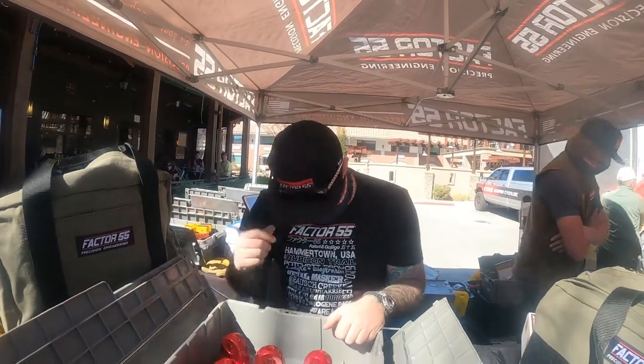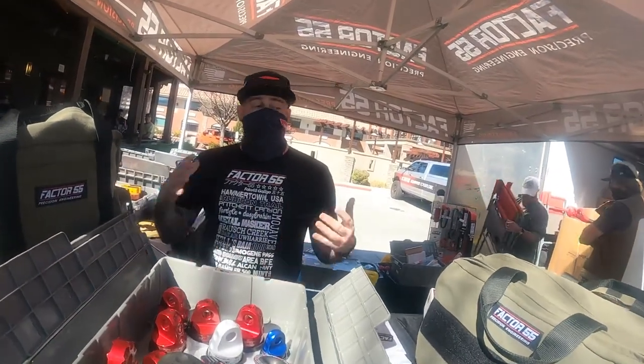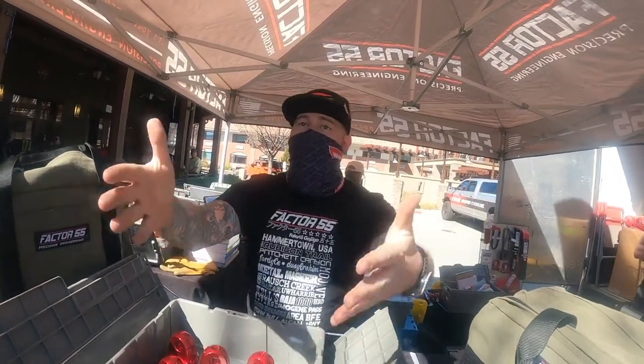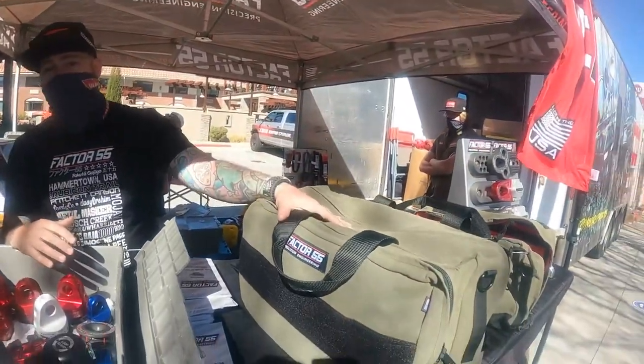So what's up guys? Here with Justin from Factor 55. Mike's not here yet — he always comes in whenever he wants. So Justin, what's the newest products you have for us right now? So right now, one of the biggest things that we're promoting at Easter Jeep Safari 2021 — we're all just happy to be here, happy to see family and friends, being out here. What we're really talking about this week is going to be the recovery kits.